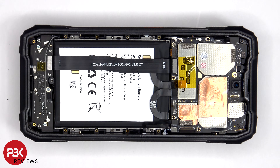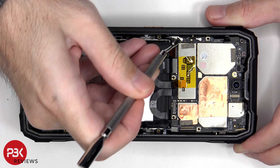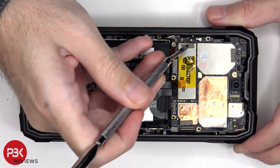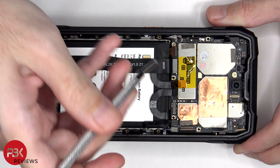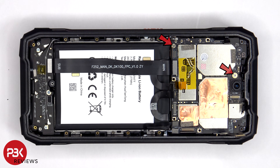The coaxial cables on the bottom left side of the board can be disconnected by just popping them off. The two Phillips screws holding down the motherboard need to be removed.